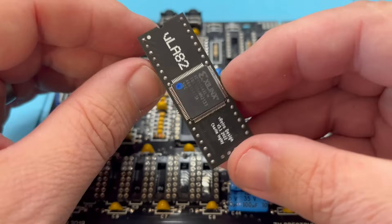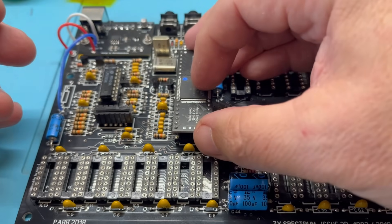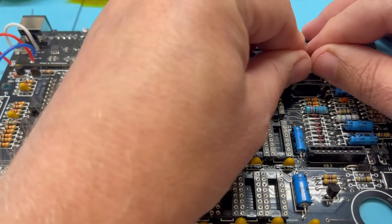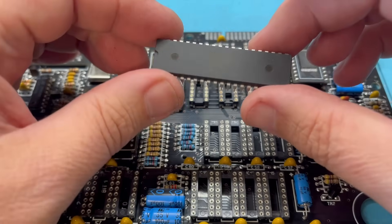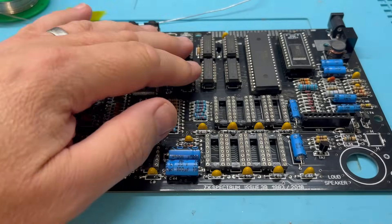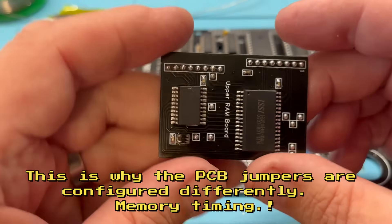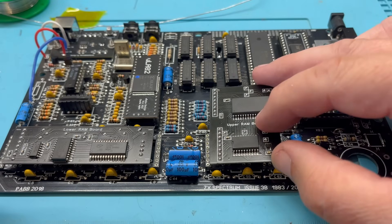With video sorted, let's start popping in the other chips, starting with a brand new ULA replacement, the VLA82, which has winged its way from V-Retro in New Zealand. These aren't cheap but are exceptionally well made and gorgeous looking. Next up is the ROM, and we're using this selectable ROM from Retroleum — it has the standard 48K ROM in one bank and a diagnostics ROM in the other, which we'll use later to test everything works. Here's a brand new Z80 — these chips are so versatile they just don't seem to stop making them. Pop that in along with all the new logic chips.